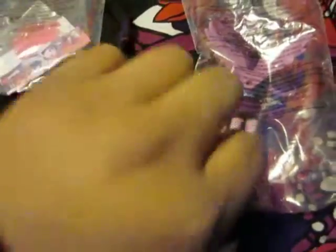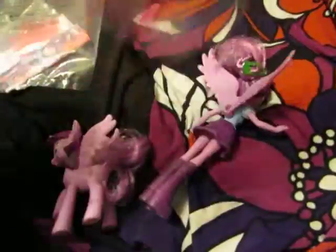My Little Pony! So first one — you saw my other video — I have Pinkie Pie Human and Pinkie Pie Pony. They come in little plastic bags and I forgot which number is which. I cut them open already. They came with a little comb thing.